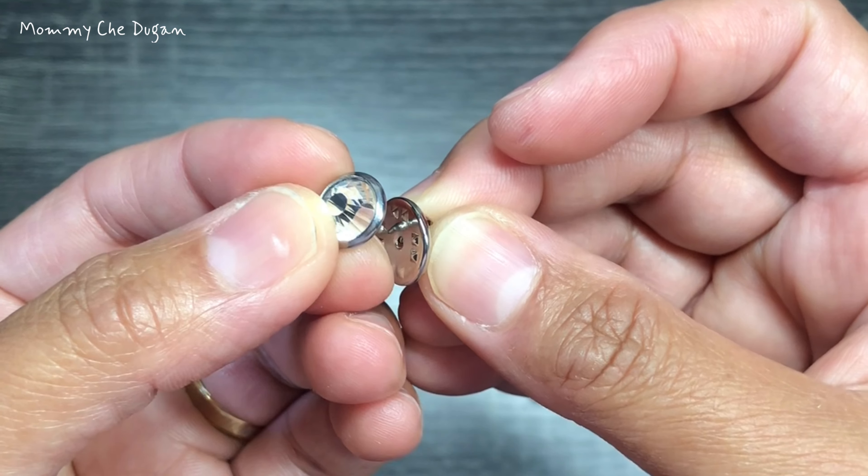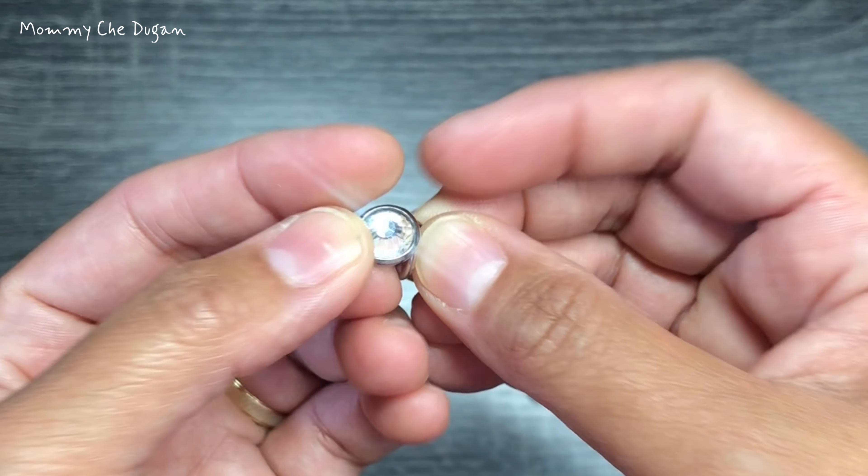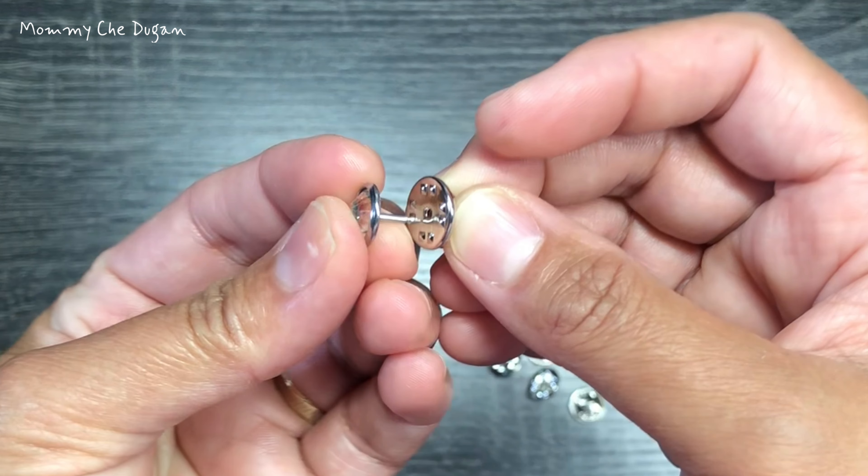Let's take a closer look at these stunning rhinestone buttons. Each button features a clear, lasting glass crystal that shines beautifully under the lights. The pins and pin backs are made of high-quality metal, ensuring lasting color preservation and durability.